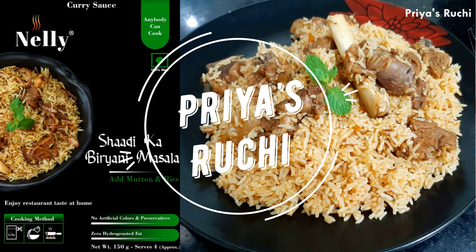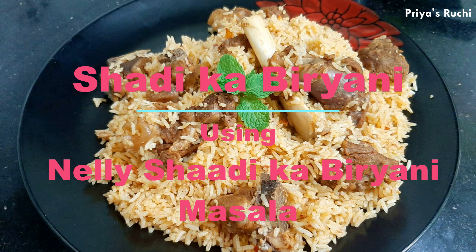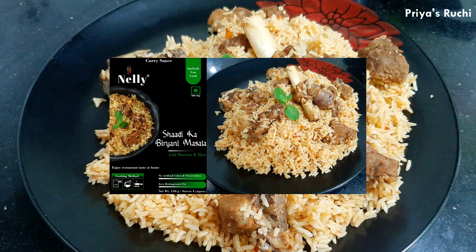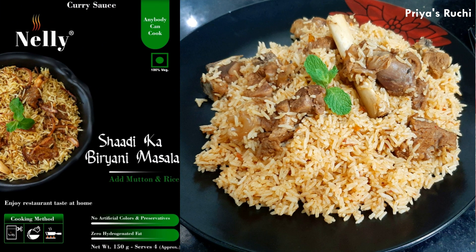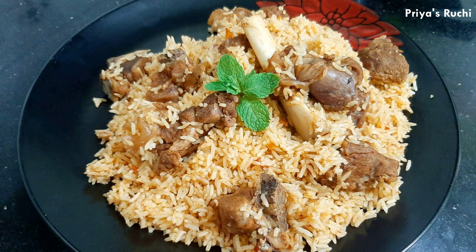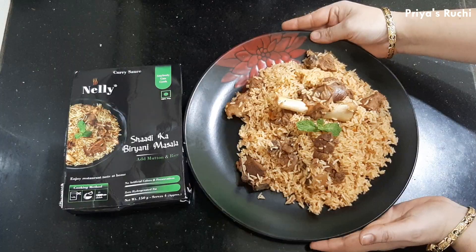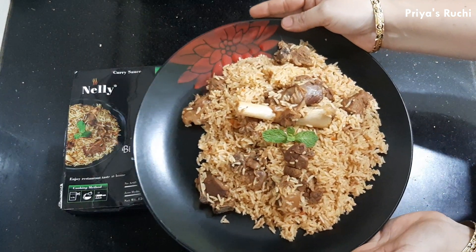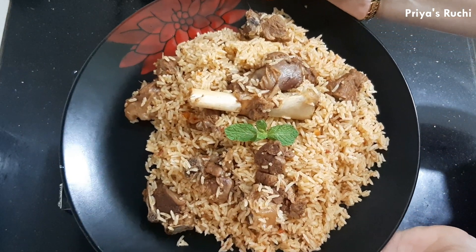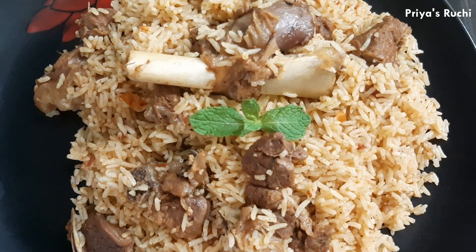Hello, my name is Priya Sarchi Channel, and welcome to the new food products of Nelly food products. This recipe is made by Nelly food products. You can use Nelly food products and taste the Nelly food products.